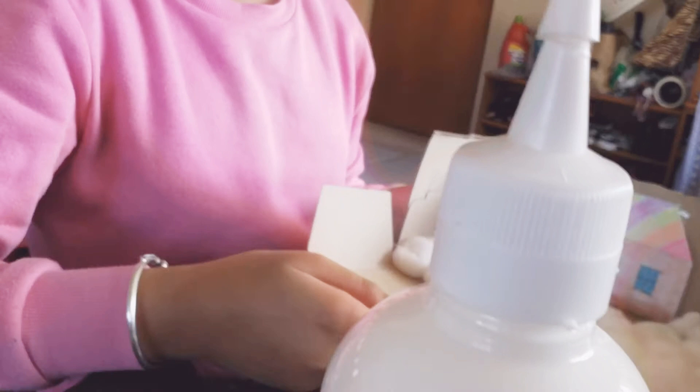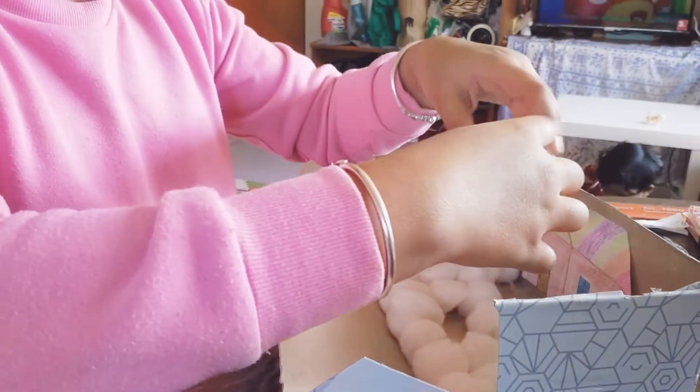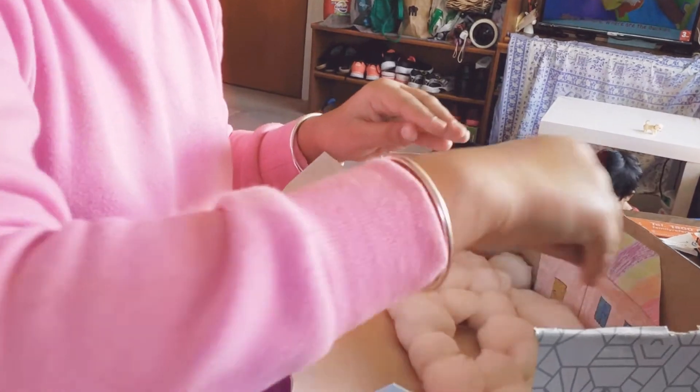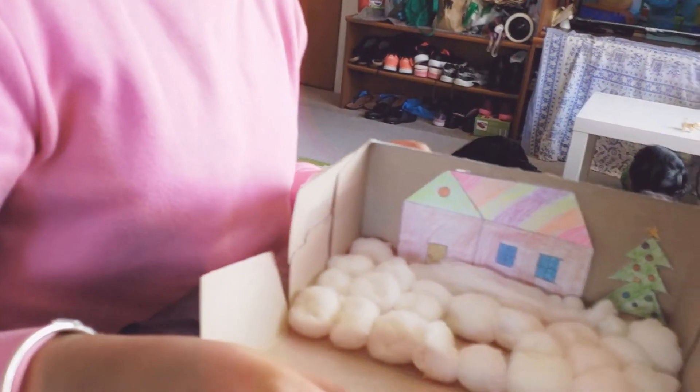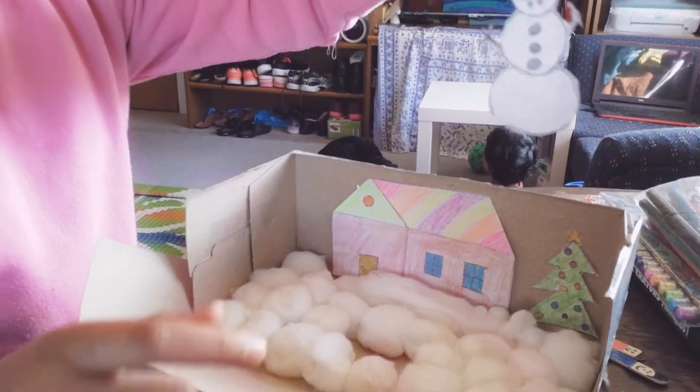I've taped my Christmas tree and my house, and I put some glue here for the cotton. I'm going to stick it on — perfect. Now it looks like snow.